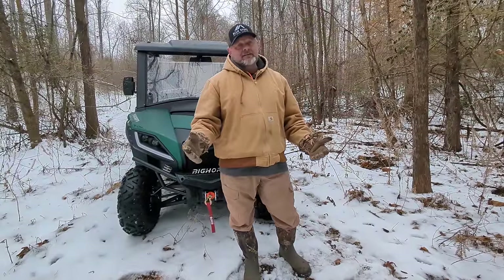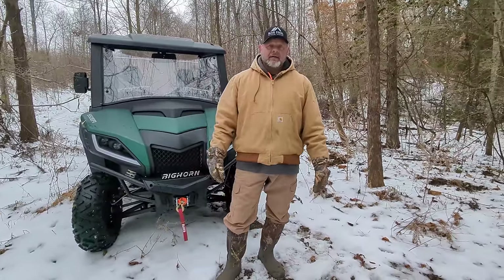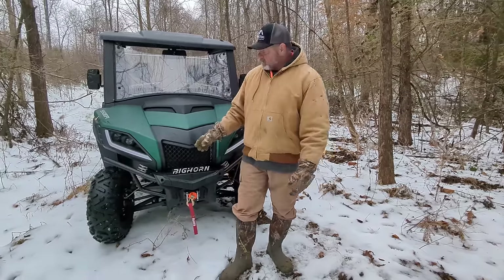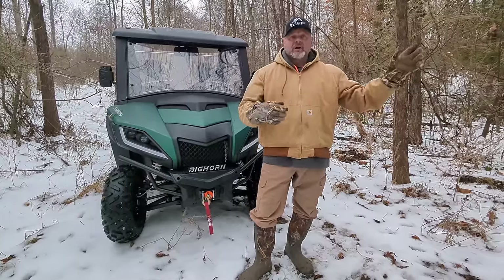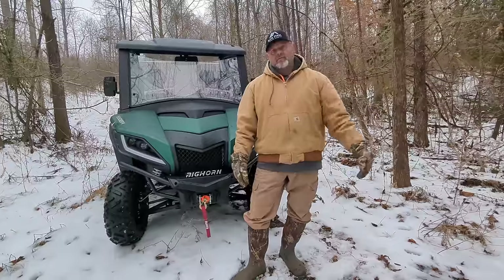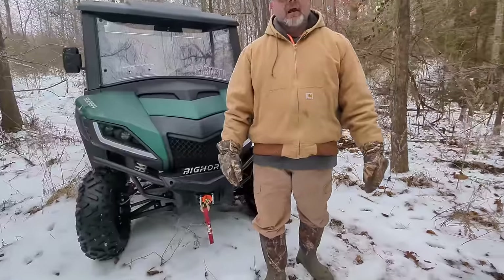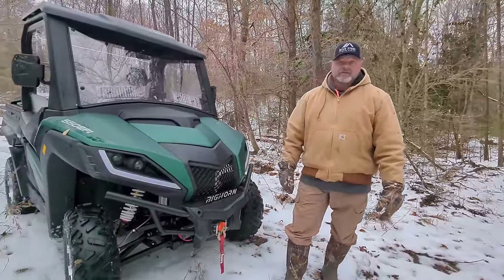This thing is going to be so useful on the farm — you're going to see it constantly on the channel. We'll do a six-month review this summer because it's going to get a ton of use. We also have some really nice riding courses at Land Between the Lakes, a national park about 11 or 12 miles from us with thousands of miles of riding trails, so we're going to hit that and see what it does.